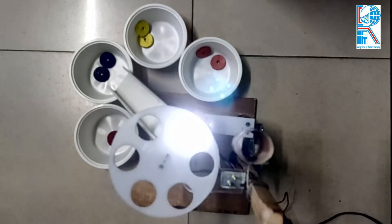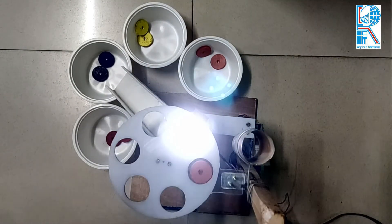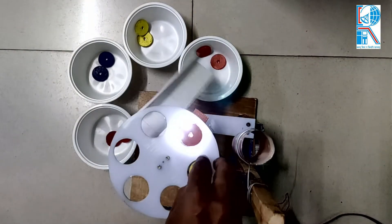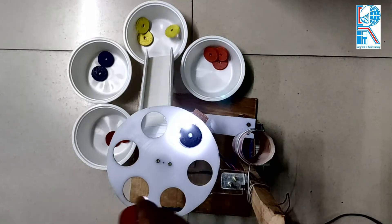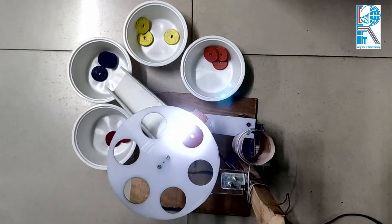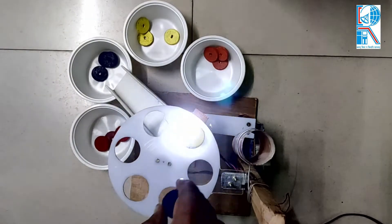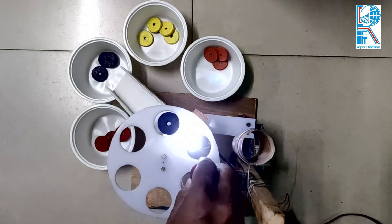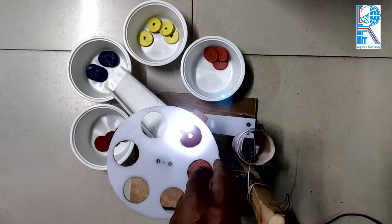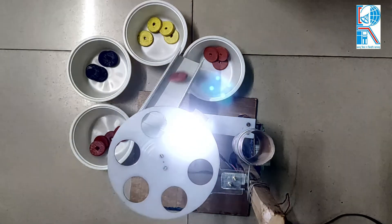Now let's discuss the working of the prototype. This is the rotating platform — we place the orange color disc on the platform, and it rotates and places it on the color sensor. The color sensor sends the RGB value to the ESP32. The ESP32 checks the value and instructs the servo motor to rotate to the predefined position. Then the rotating platform rotates and puts the disc on the sliding platform, and it slides accordingly to the color port.